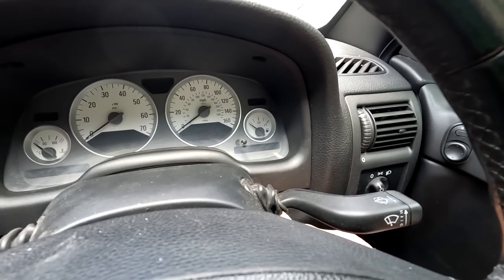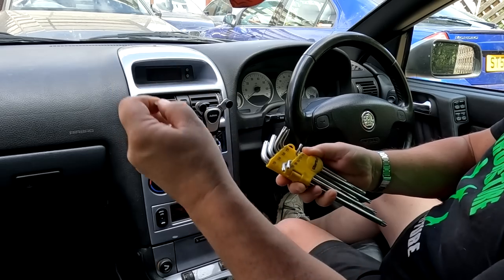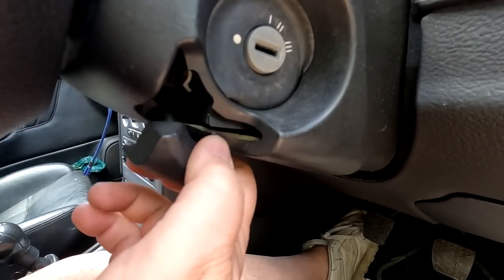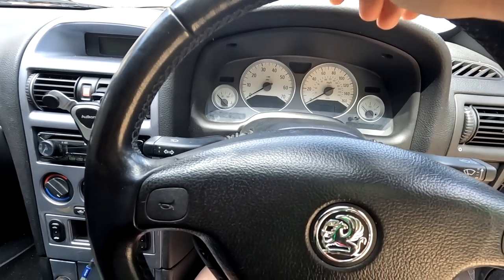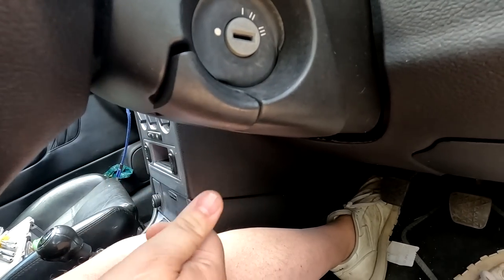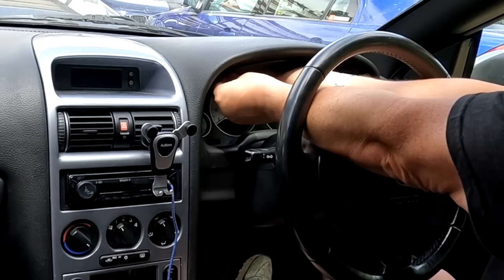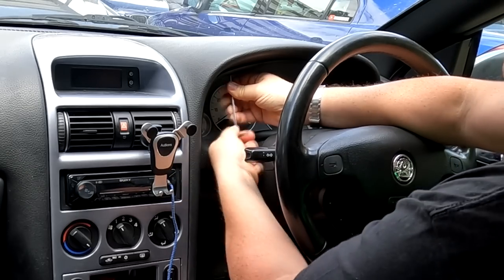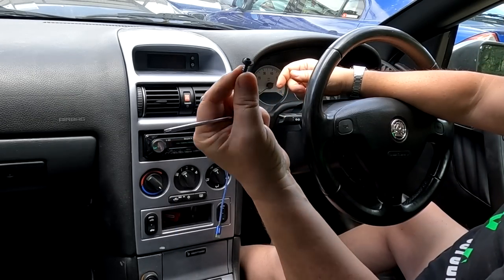They are T20s so first things first, grab your T20. Underneath the steering wheel you can pull that little clip down, which enables you to drop the steering wheel onto its lowest setting. Just gives you a bit more space. Then push it back up and we'll start off by undoing the top ones first. You're looking at probably four screws like that.